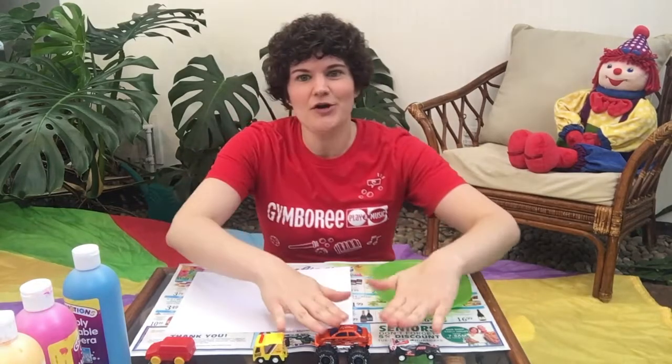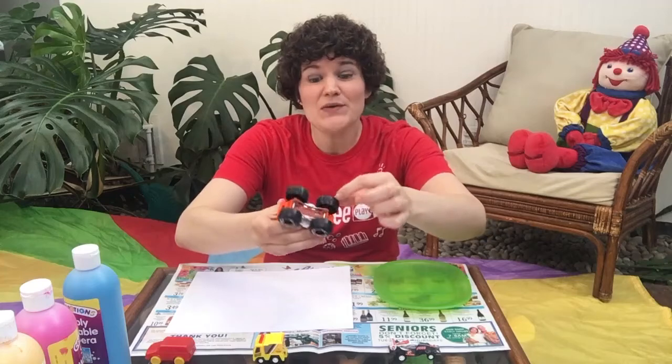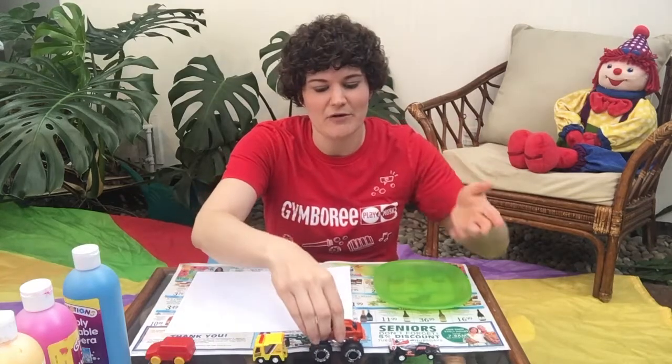So have your cars ready. Lots and lots of cars — the more the better, but just a couple will do as well. I think it's even more special to have different sized wheels, some with treading, some that are flat, so you can get lots of different patterns.